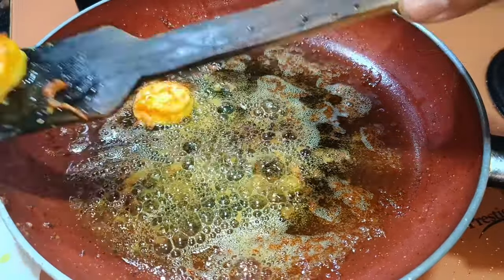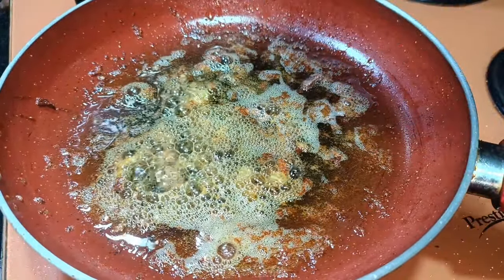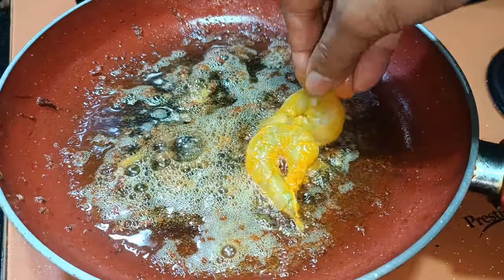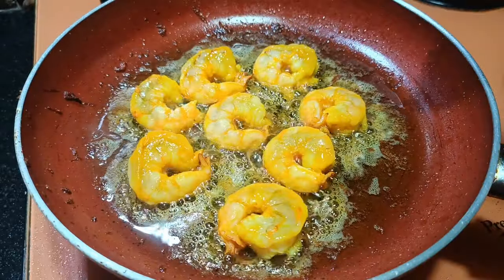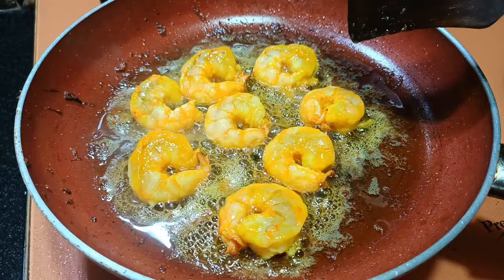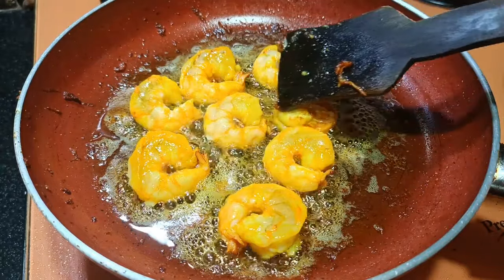You have to fry it a little bit longer until it is well done. Guys, one thing to keep in mind: when you fry the prawns you have to add little by little. If you add too many at once then they will start to leave water. Now it is ready on one side.